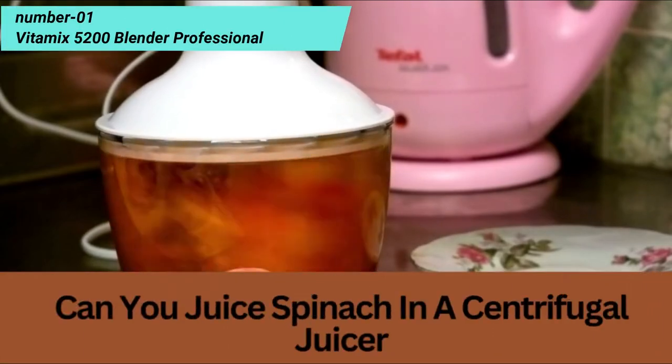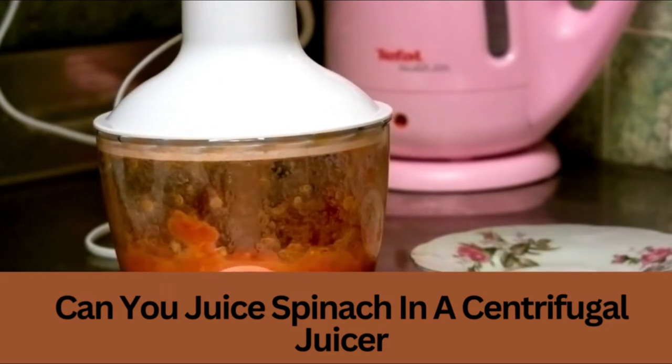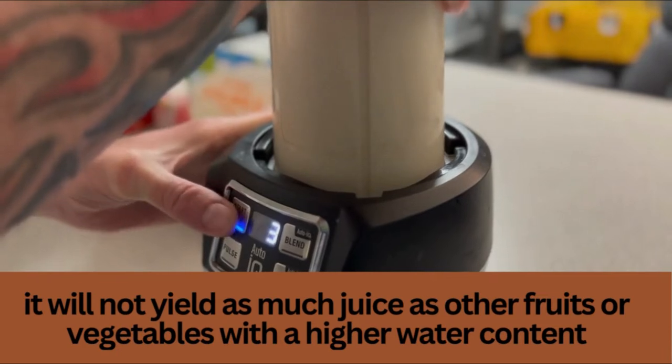Secondly, the leaves of spinach are quite tough and fibrous, so it seems like we're looking at a lengthier process compared to other fruits or vegetables. It is important to be patient when juicing spinach and not expect too much yield from this leafy green vegetable.